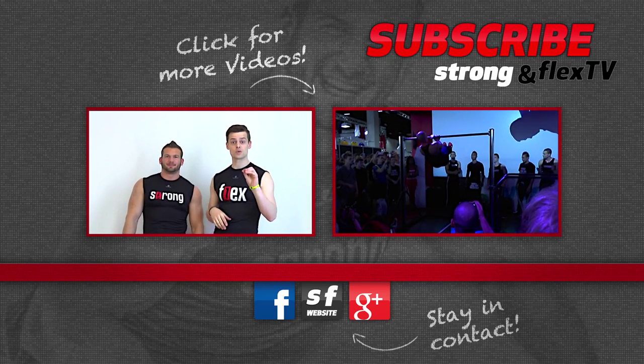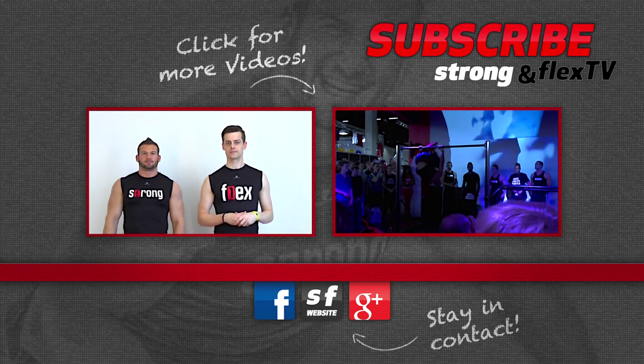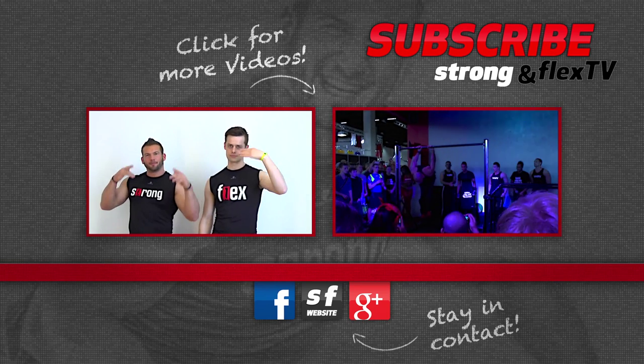Maybe watch some of Frank's videos too — they are really, really inspiring. Okay, see you next time! Bye bye!